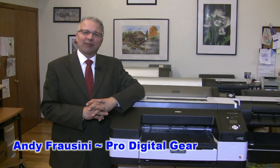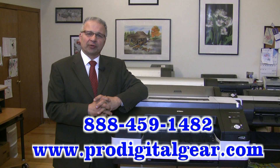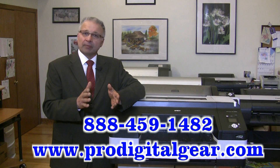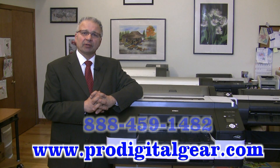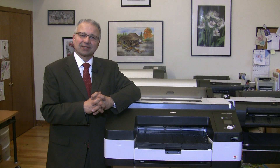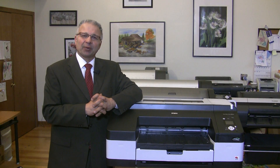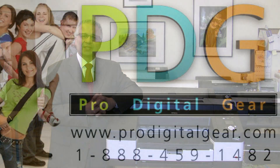We hope you enjoyed our video. If you have any questions, feel free to give us a call — we're only a phone call away. The toll-free number will appear on our screen. We're here to serve you, so go to our website ProDigitalGear.com and check out our pricing. If you'd like us to do any price matching, feel free to give us a call. We'd be more than happy to do that. Thanks again for considering ProDigital Gear for all your Epson professional needs.